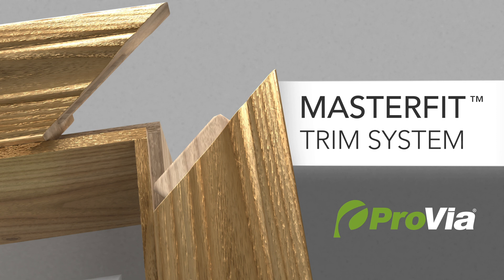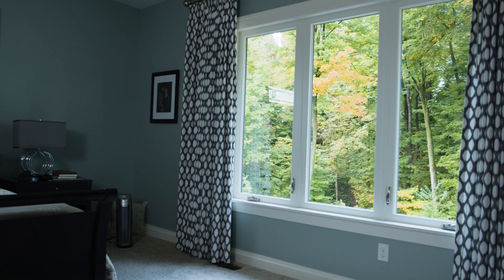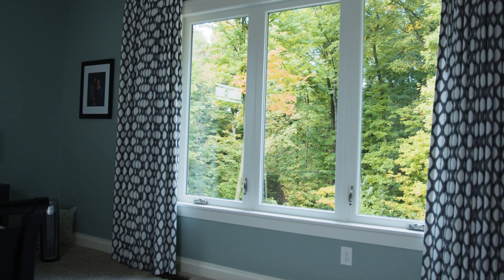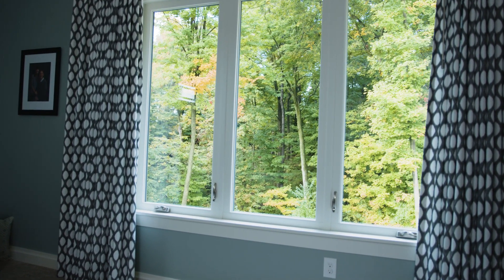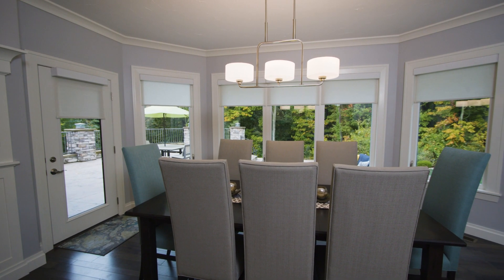When ordering windows, interior trim might not be the first thing that comes to mind, but it contributes to the overall look of a room. It's like the icing on a cake. When installed correctly, interior trim is a beautiful way to accent a window.